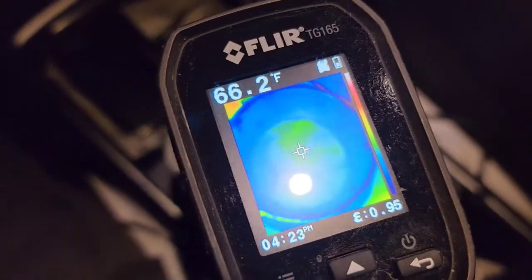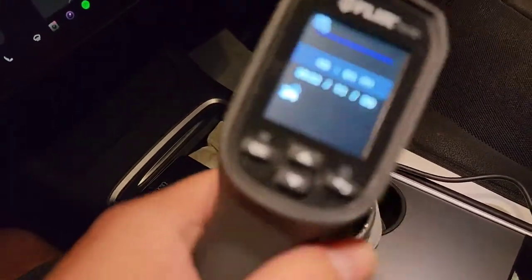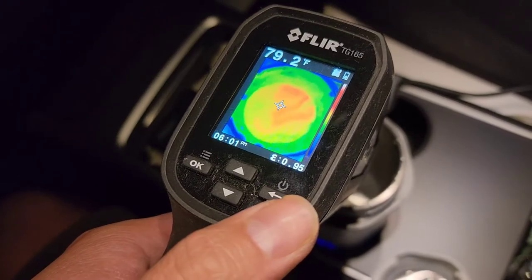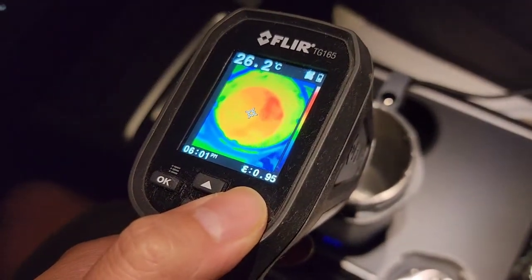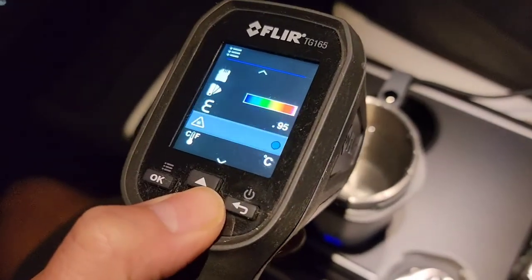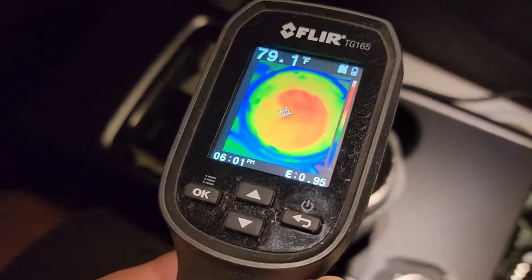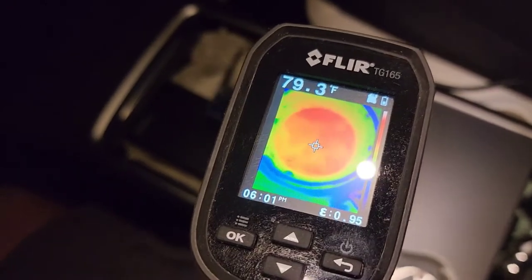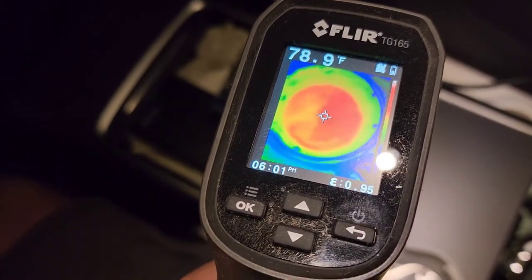The water is already almost 70 degrees. I've set the timer — it's now 6:01. Taking a look at the temperature now, the water is about 79 to 80 degrees Fahrenheit, which is 26.2 degrees Celsius. I'll leave it in Fahrenheit since that's what I'm more familiar with. It's been about two minutes and the temperature is already close to 80 degrees.